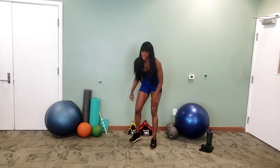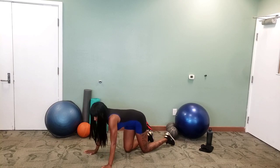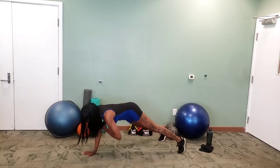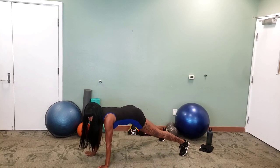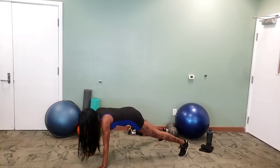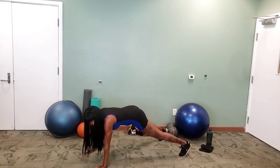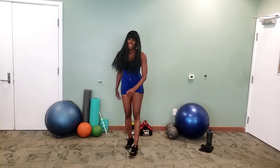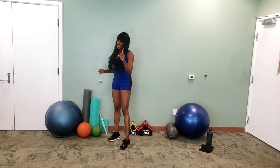We're going down for shoulder taps. Plank — touching those shoulders. Three, two, one. Tap it, tap it. Try not to let that body twist. Keep it going. Some of you out there are probably going real fast — not me, I've got to pace myself. Keep that body nice and straight. Three seconds left. That, my friends, is the end of the first set.